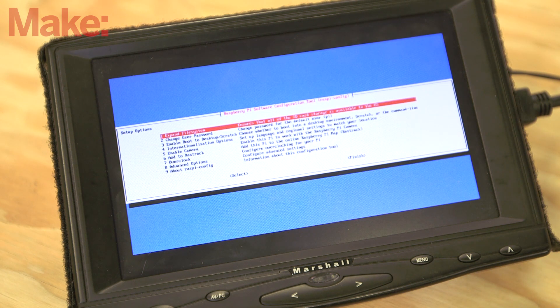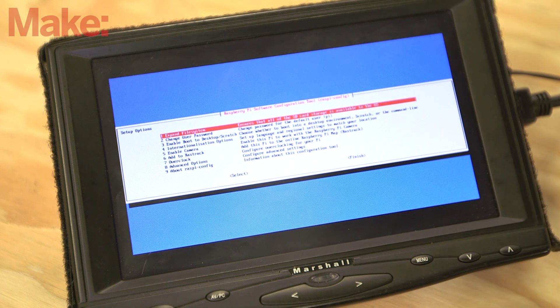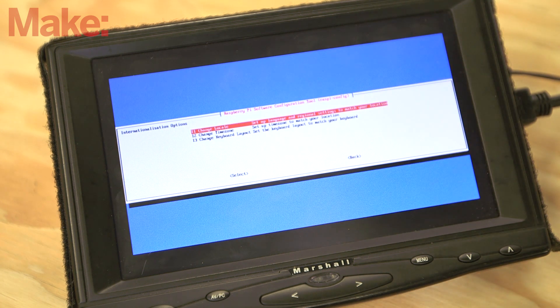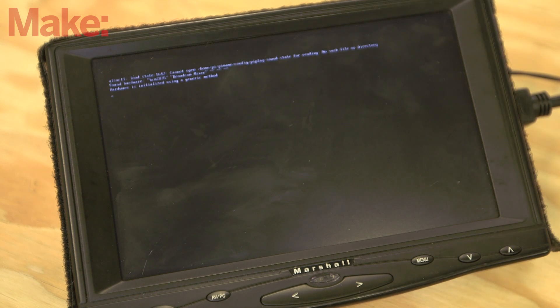First, expand the file system — it's the first thing you see in the config menu. Next, you'll want to configure your region so that your keyboard behaves the way you need it to. Go to internationalization options and set your locale and keyboard settings. Now exit the Raspi config dialog.